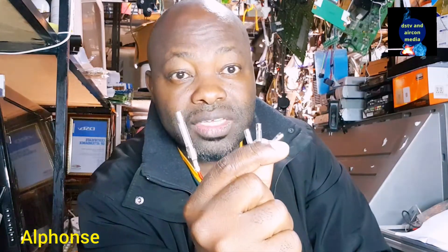Welcome again to this channel. My name is Alphonse Foucault. Welcome to the channel of technicians, entrepreneurs, and business people. On this video, I will teach you how to test the fuse.